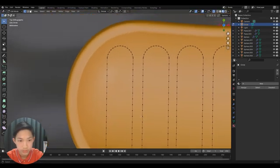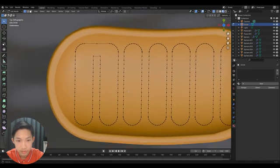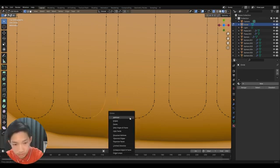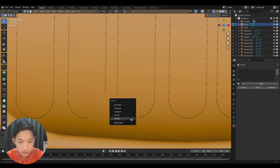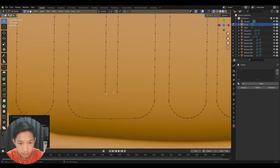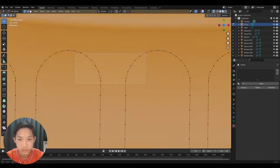Duplicate again and again until it fills the whole area. Select some vertices and delete them, then merge others at the center. Extrude and merge at last. Keep repeating this process — extruding and merging — to build up the wiggly inner structure.